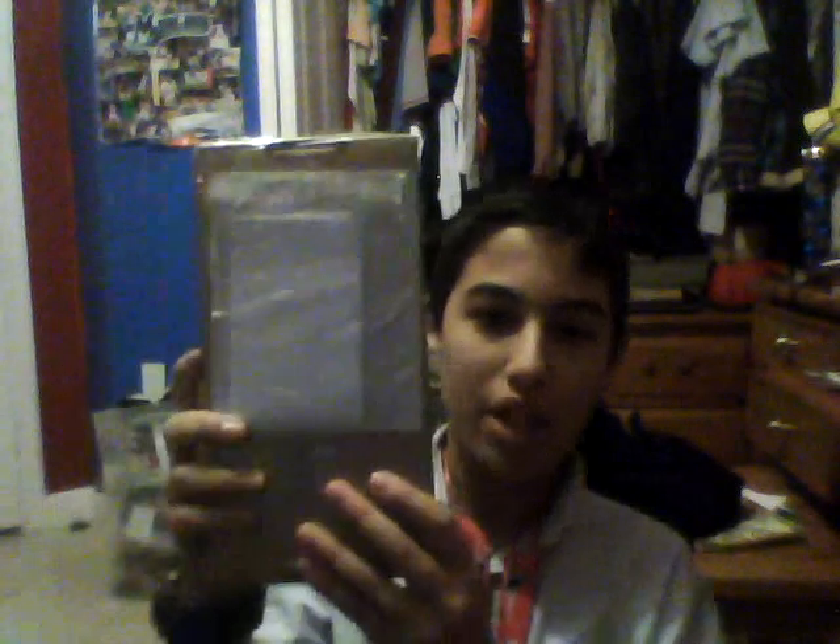Hey guys, Johnny here. I got a package from Sony — hope the camera doesn't skip. I got some paperwork here, let's see what it reads. This is just my order, so let's get into it.